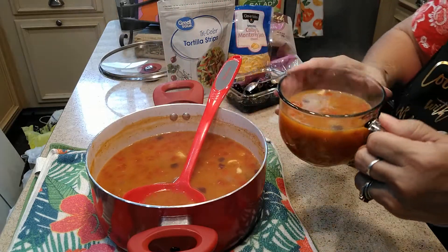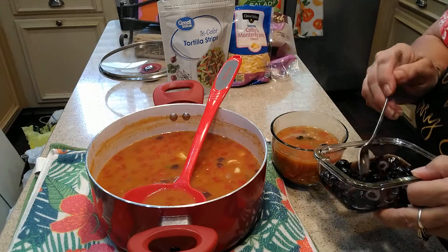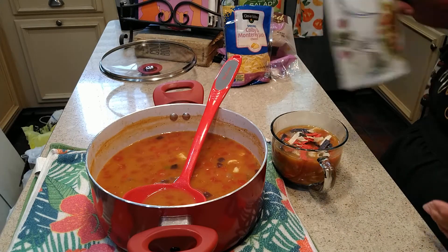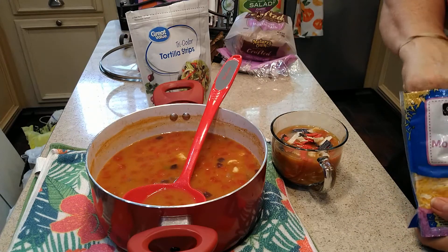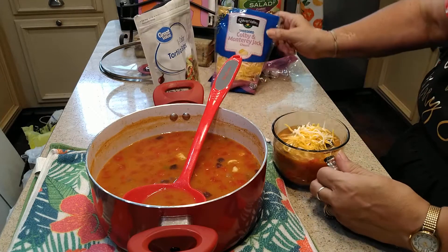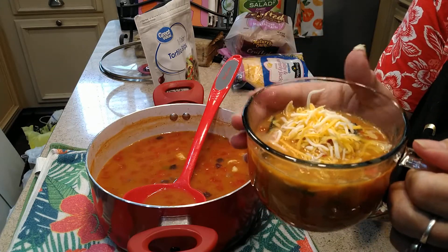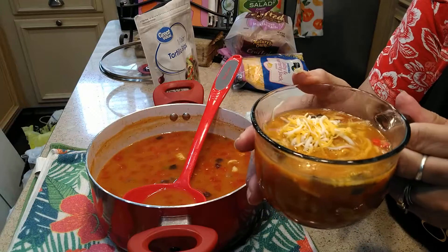There. Nice big bowl of that hot soup. I'm going to put a few of these sliced olives on top — just a few. Look at my tricolor tortilla strips — kind of like croutons. And some Colby Jack cheese right on top. What doesn't cheese go with? I haven't found anything cheese doesn't go with yet. There you have it — a nice hot steaming bowl of chicken taco soup. Wish y'all could have some with me. But if you try this, let me know and see how y'all like it. Don't forget the corn — add corn to yours if you like.